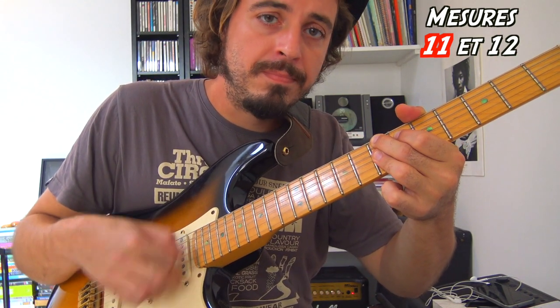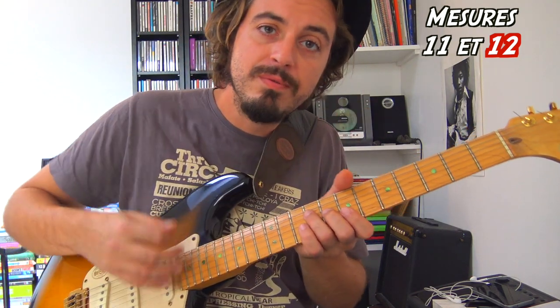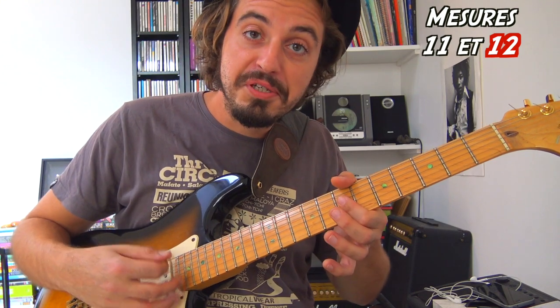Pour terminer le morceau à la 12ème mesure, vous refaites le Si comme au tout tout début, ce qui sert de relance pour repartir ensuite en Mi.